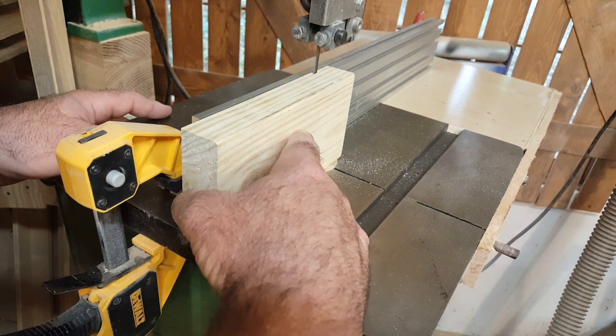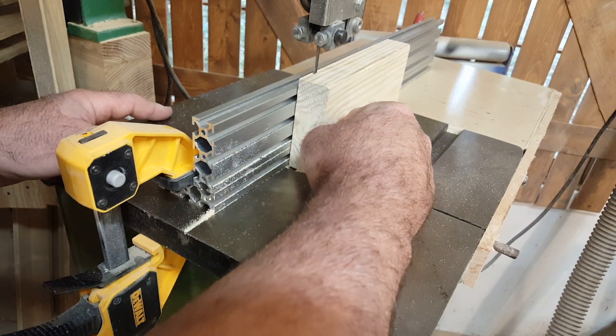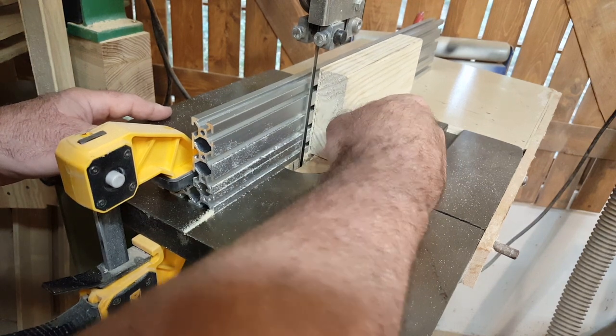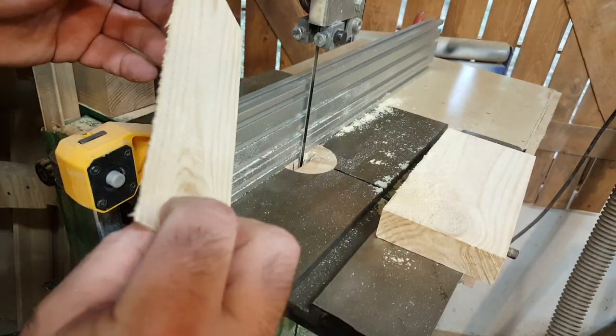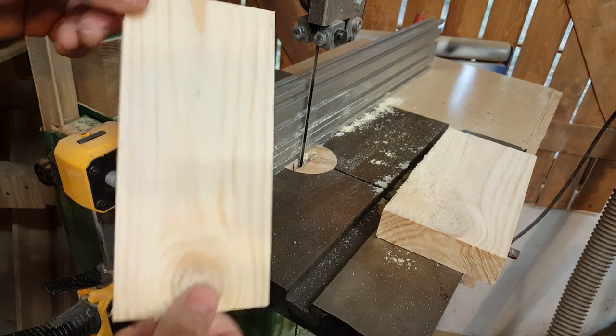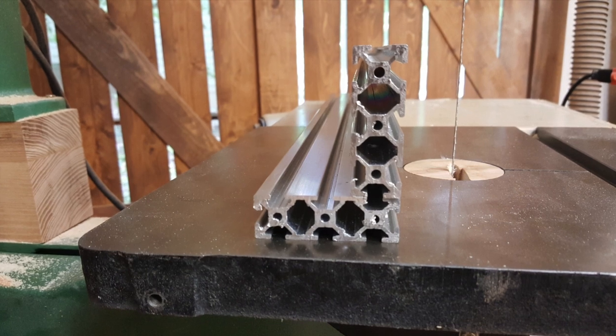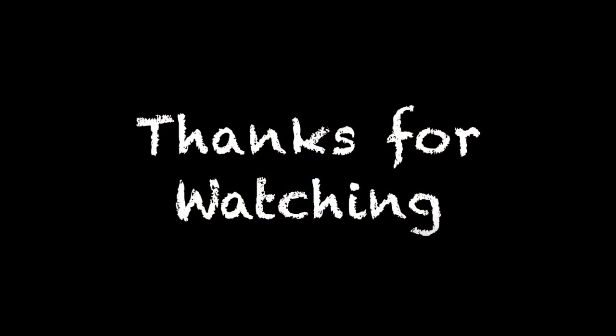Anyway, the results are better than I expected — no blade drift, and a pretty good cut even just using a simple 3/8-inch blade. I'll leave all the appropriate links in the description below. Just in case you haven't subscribed yet, today is your lucky day — just click on the big red subscribe button. Thanks for watching, and there you go.